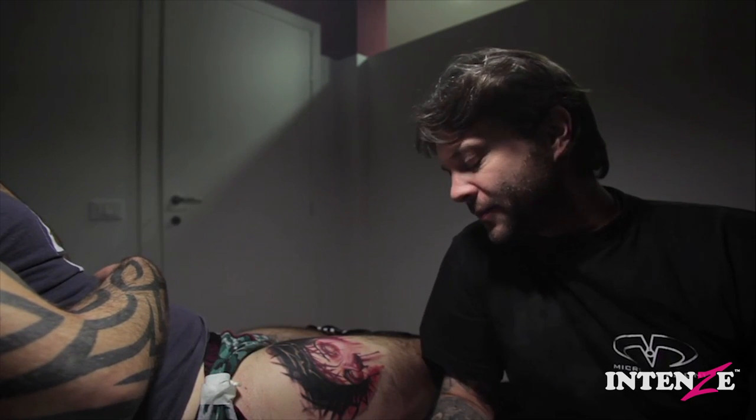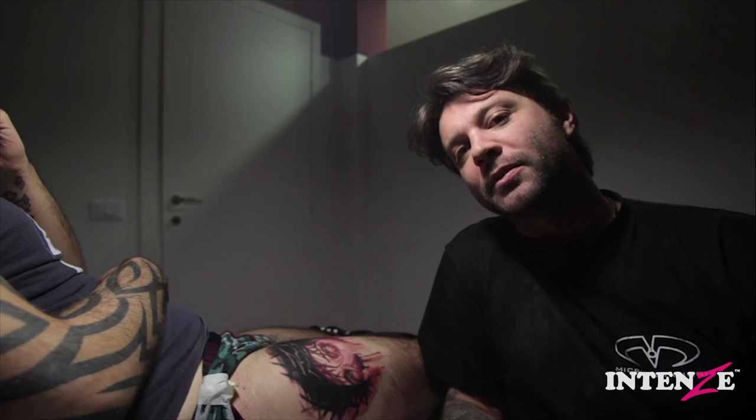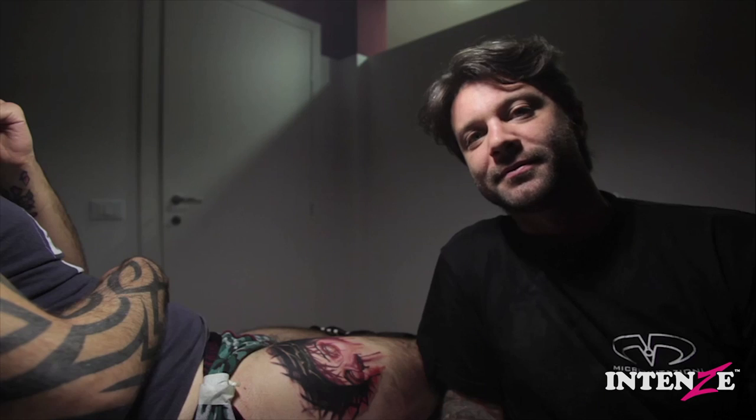Okay, guys — this is the end of the tattoo, after four hours. This is my way of using my set of ink. I hope you enjoy using it. Thanks to Intense for giving me the opportunity to produce this ink set, and I hope you enjoy it. Thanks, everybody.